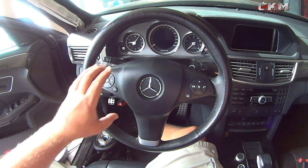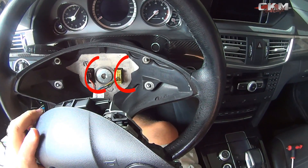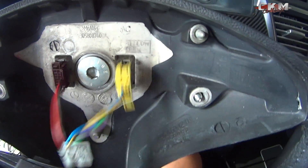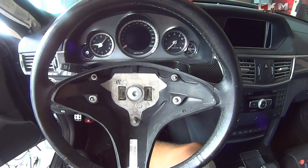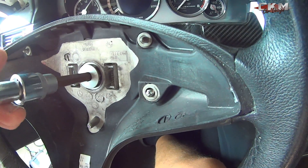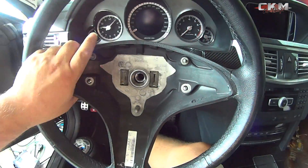Now that you've loosened the airbag, just remove it very gently. You'll find two connectors inside — just disconnect them and remove the airbag. Before you take off the steering wheel, make sure it's centered so you get the steering wheel correctly back on. Then just remove the steering wheel.